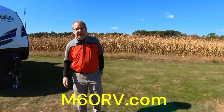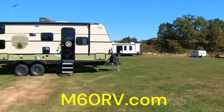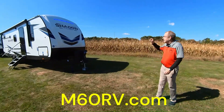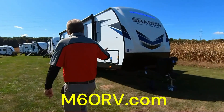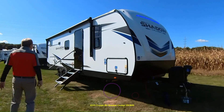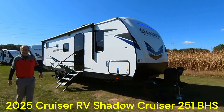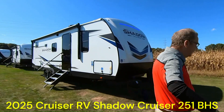Good morning, good afternoon, good evening, live from M60 RV right here in Jones, Michigan. As you can see out there, we have M60, and then over here we have all of the RVs. We wanted to show you one of our newest children we just got in. This is a 2025 251 BHS Shadow Cruiser. Nice thing about this is if you're in a shadow, you can just cruise away from it and find another one.